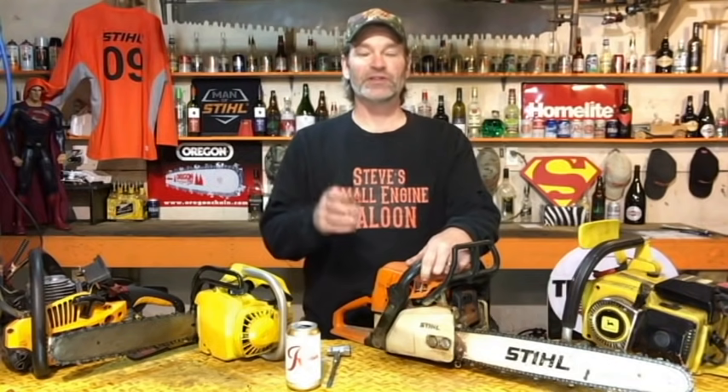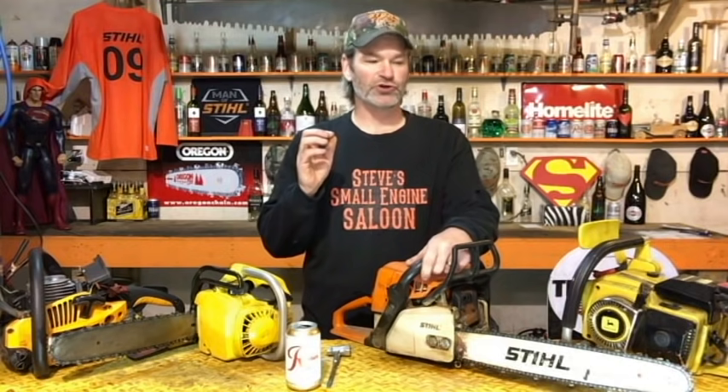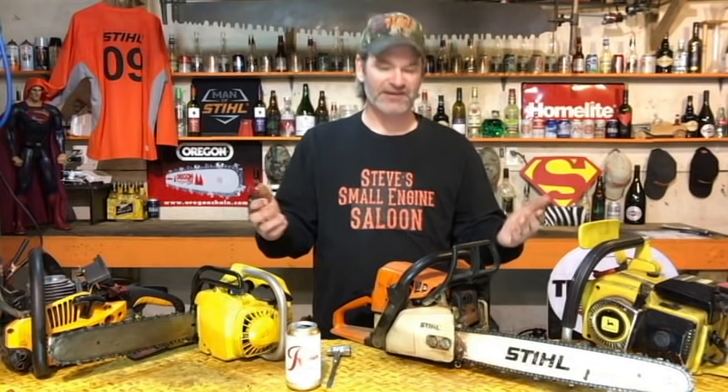Welcome back to Steve Small Engine Saloon. Here's a really easy solution if your chainsaw does not oil the chain. A typical scenario: a customer brings it in, says it runs perfectly fine, but they fill the oil tank up, fill the gas tank up, go cut wood, come back in after it's out of gas, check the oil tank — and the oil tank is still right full. They know it's not oiling because it never runs out of oil, and on top of that the bar and chain are burnt and dry.